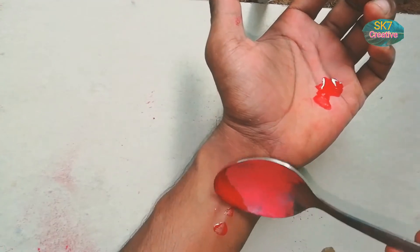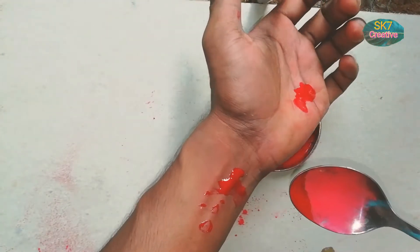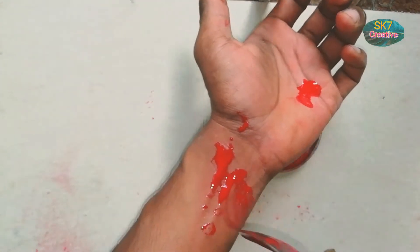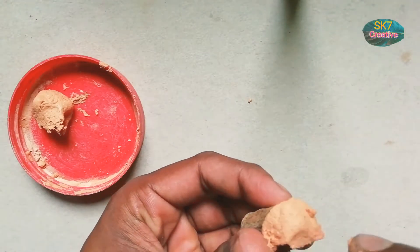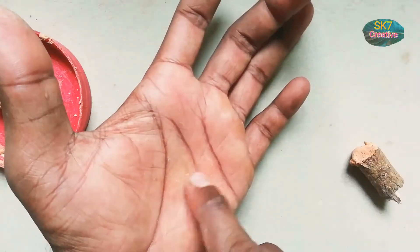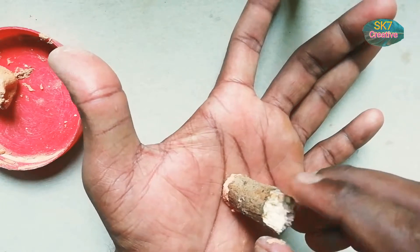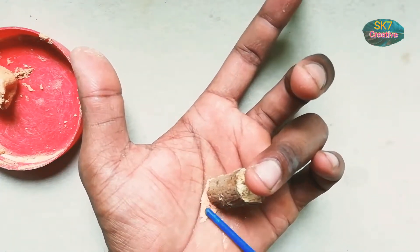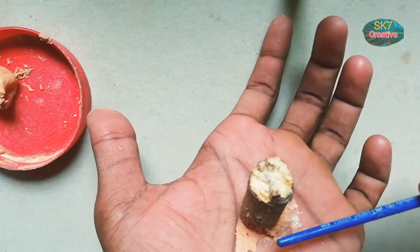Then we set the color in the paste. Set the paste in the face. Put the paste in the face. Mix the paste in the face. Clean the plastic stick in the face.